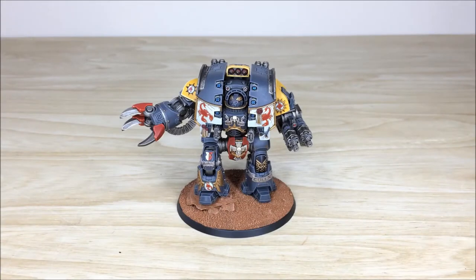Hi guys, hope you're well and welcome to this commission completion video. We have an absolute treat for you today — the man, the legend, Carab the Risen of the Red Scorpions, infamous character. It's been painted by Nick, one of the artists here at Siege. Stick around, we're back in a sec to have a look at this amazing model in more detail.